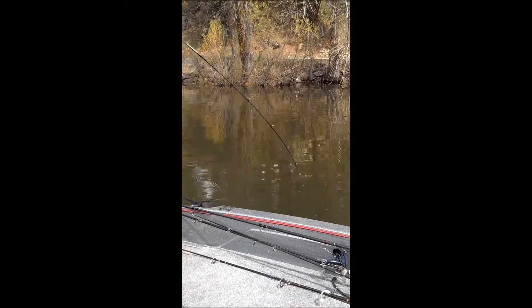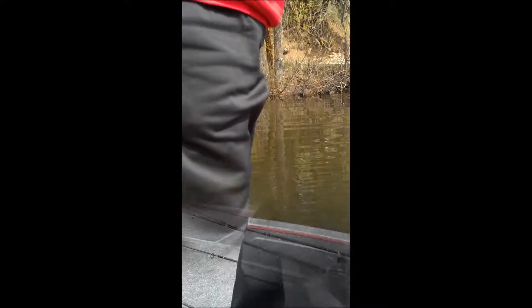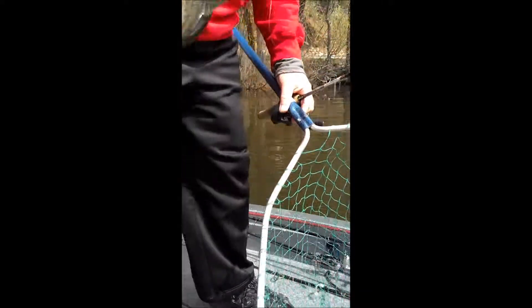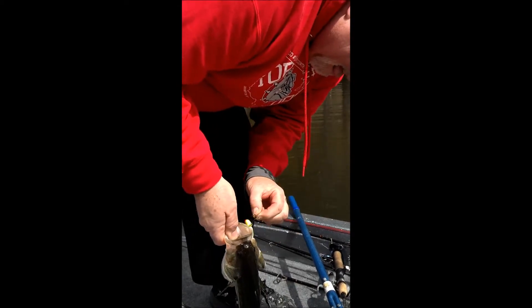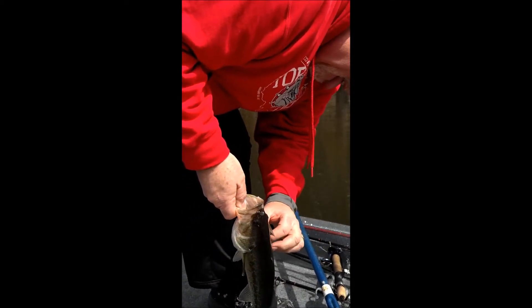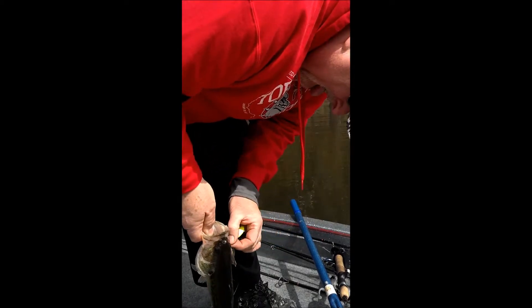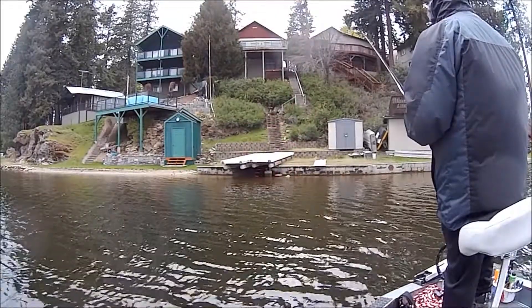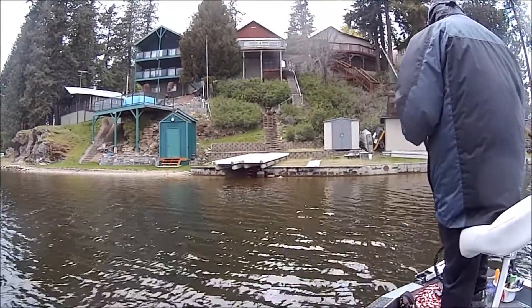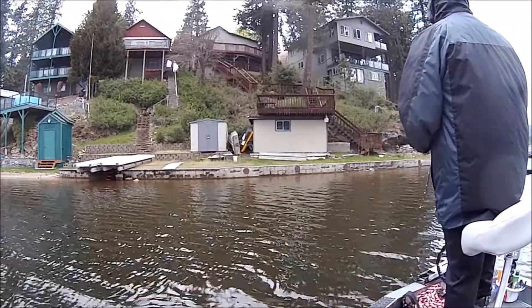I apologize for the camera angles — first time out, first time using the cameras again, so I wasn't quite dialed in. I didn't even capture hooking this fish, just landing it. As I said, about three fish off of that point. Then some people rolled up from the shoreline and started fishing it — about four of them casting all around there — and I didn't get anything afterwards.